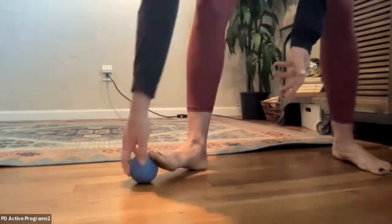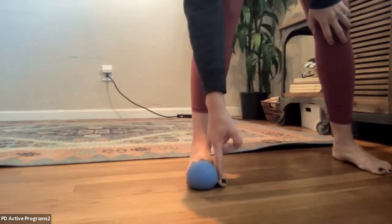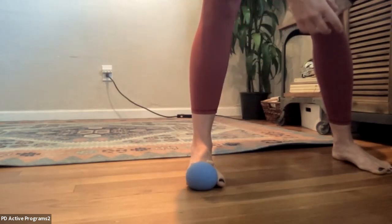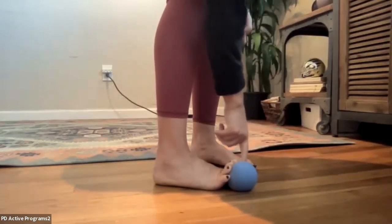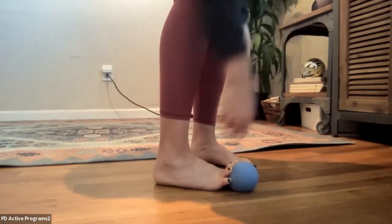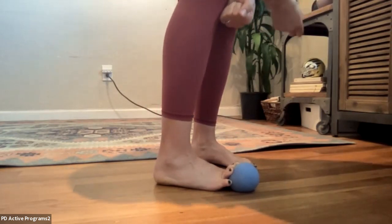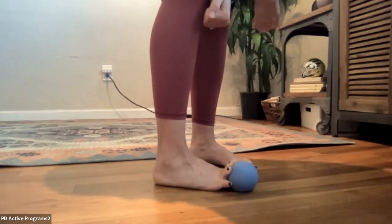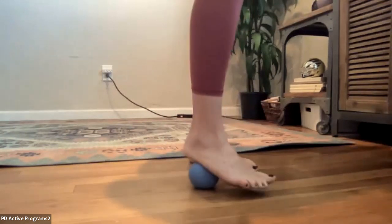Now we'll briefly do the other four toes. Let the big toe hang off to the side — you can use your finger to push it down — and the other toes are still lifted over the ball. Try to push those toes into the ball for a little muscle activation, then release, and push again. Good. Go ahead and mash out your foot a little bit more, sensing where it feels more tender.